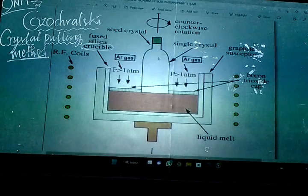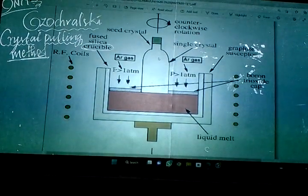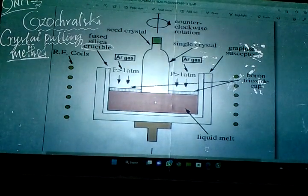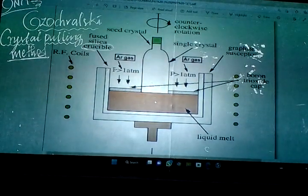For zone refining and crystal pulling both, we write silicon or germanium the same way. If a question mentions only silicon or germanium specifically, mention it properly; otherwise write it as silicon or germanium.